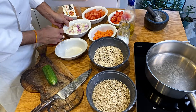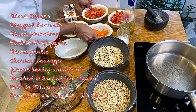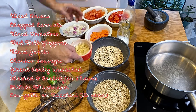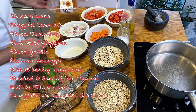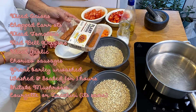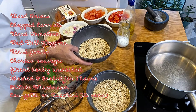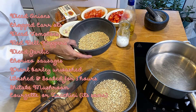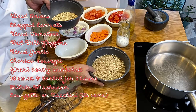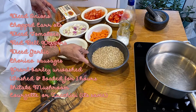I have everything ready here: the diced onions, chopped carrots, diced tomatoes, red peppers, and sliced garlic. These are the Plant Pioneers chorizo sausages, which I'll show you how to use. And these are pearl barley — so instead of rice or paella rice, I'm going to use pearl barley. These are unwashed, and these are the washed and soaked ones, soaked for at least three hours, and perfectly ready to go in the Spanish paella.